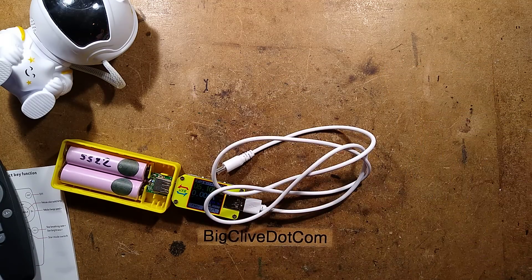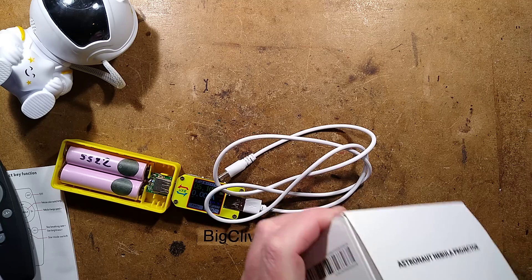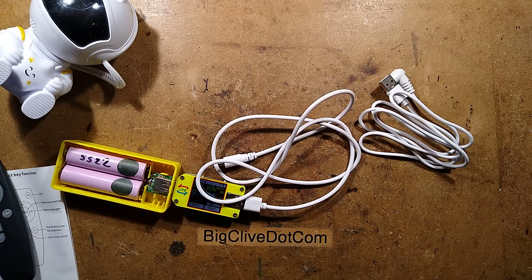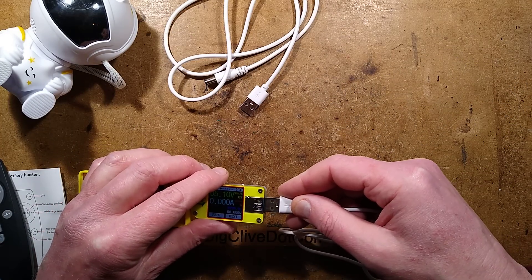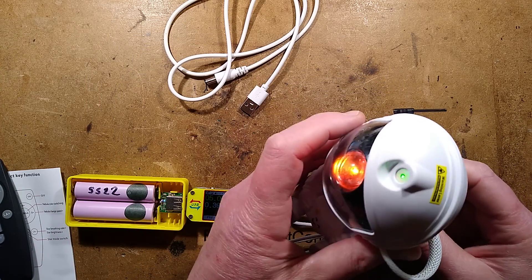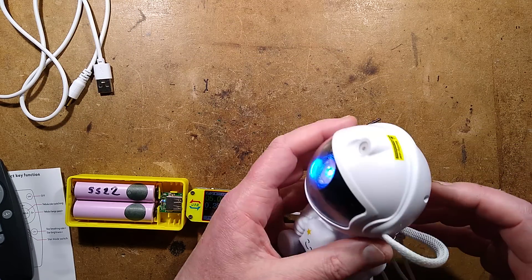Getting the other lead from the other astronaut to try. That would be a very, very easy fix, but it never, ever works out that easy - does it? Plugging this lead in, hopefully the tip and ring are the correct polarity. And pushing buttons - the nebula projector is now working. It's the cable that's faulty.